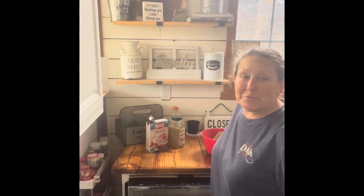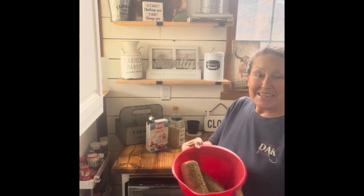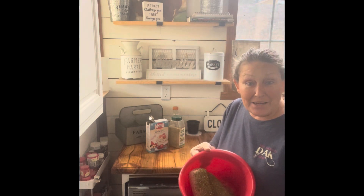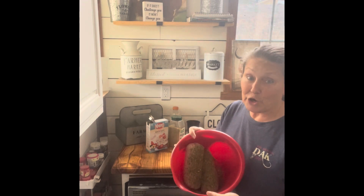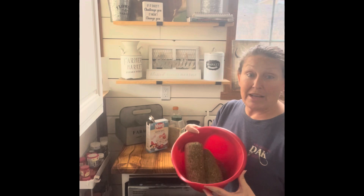Welcome back to Horseman Homesteading. Today we are going to make another meatloaf, only this time we're going to use ground turkey. It will turn out fabulous.